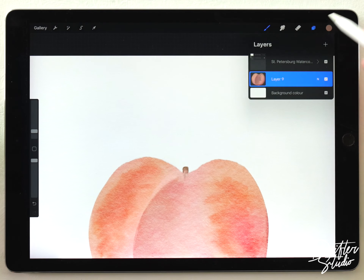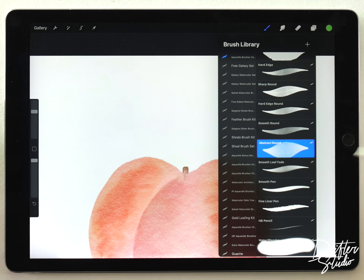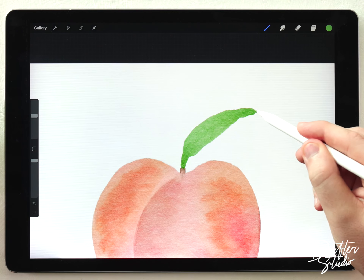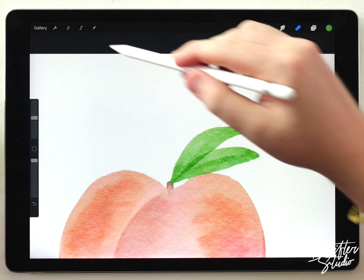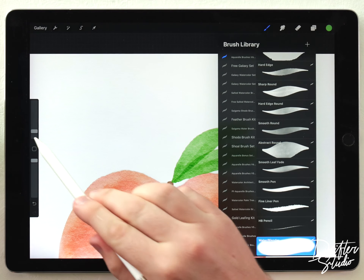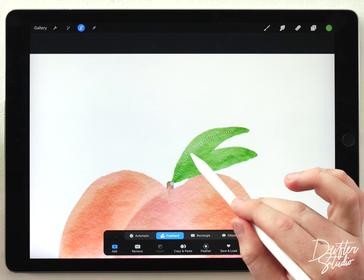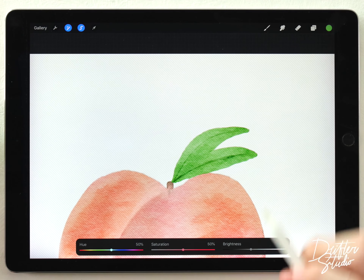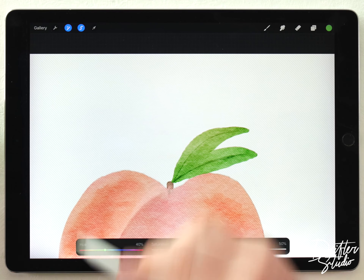Now I'll do the leaves — I'll make another layer for those and select a pretty bright green color, knowing I can use the hue shifter to adjust it later. Using the abstract round at medium size, these will be stroke-based: I'll start very soft, press harder, then taper off again. I'll adjust the size and try again until it looks right, then move it so it's barely touching the peach. I'll blend where the leaves come together with the water blender, then add a simple vein detail down the middle of each leaf using the freehand selection tool — darkening it just a tiny bit so you can barely see it. At the top I'll make a random selection, feather it, and shift it a little towards yellow so the leaves aren't so flat.